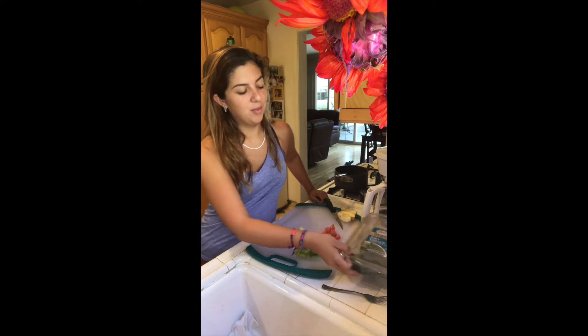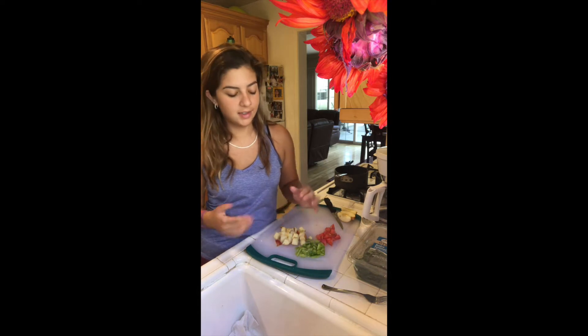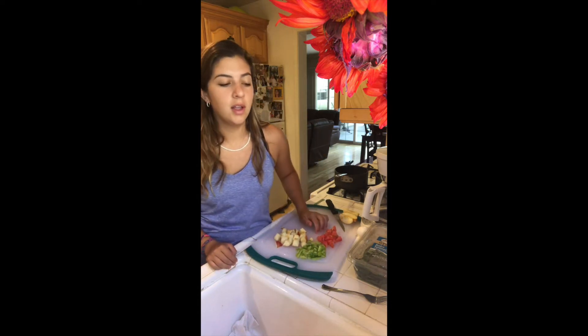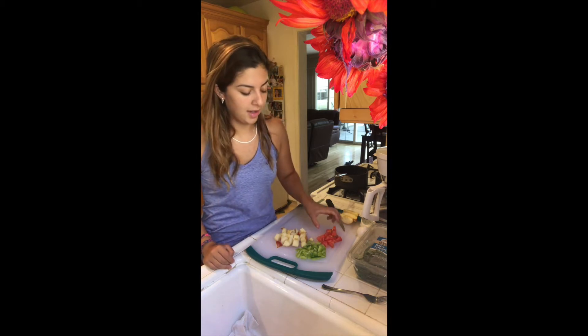To do that I have some spinach — you can use any greens though: lettuce, romaine, anything — but I just have spinach. So that will be our base, our bed of lettuce. And then here I have some chopped up fruits and vegetables. You don't have to add fruits; typically salads don't really have fruits, but I do like a little sweetness in my salads.